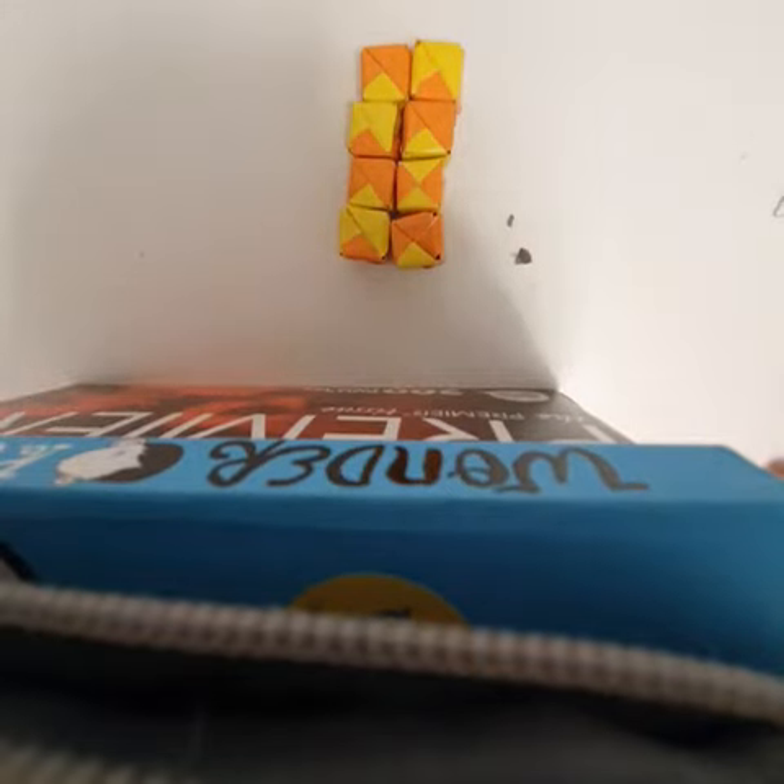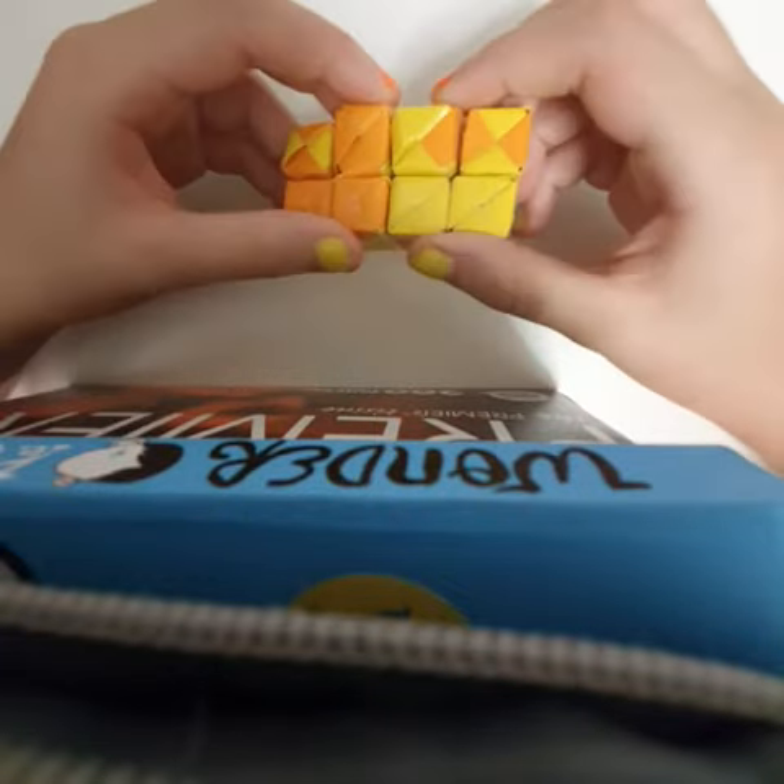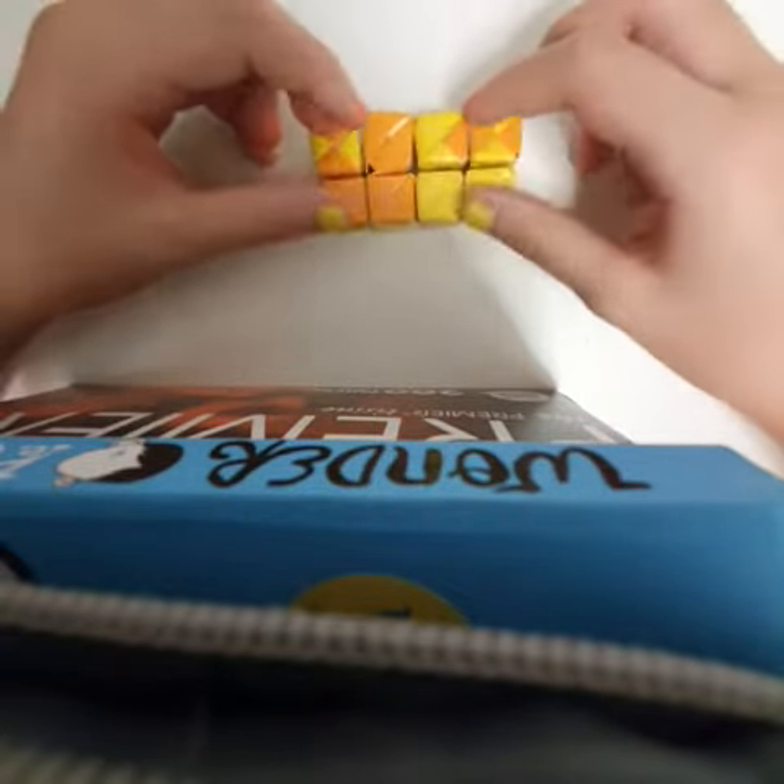Now for the best part. And there we have it — the infinity cube.